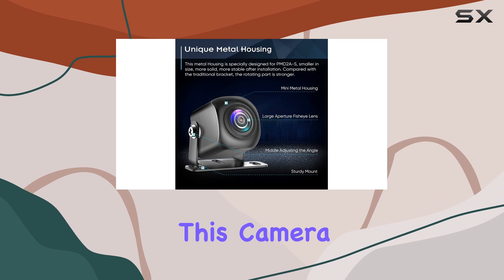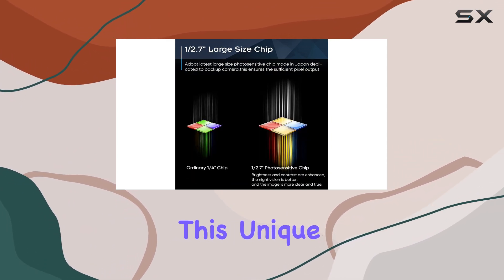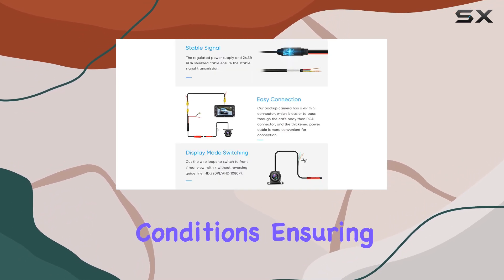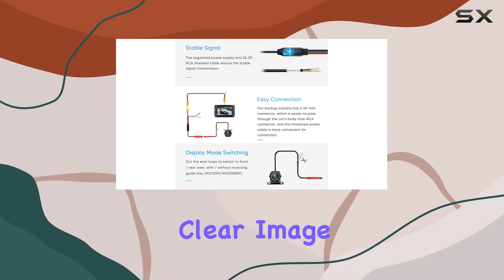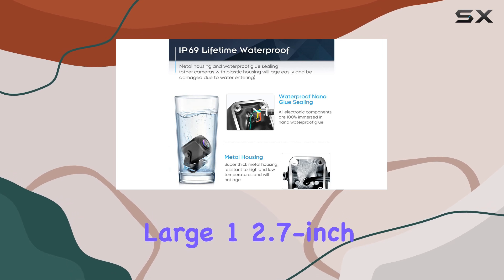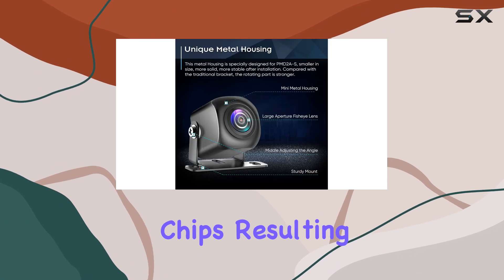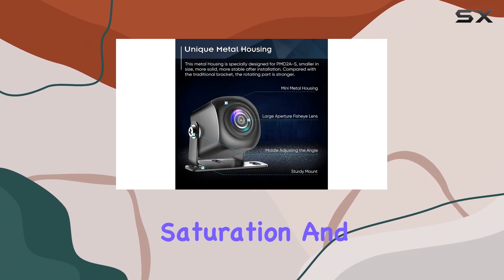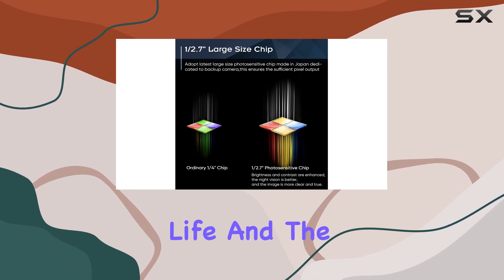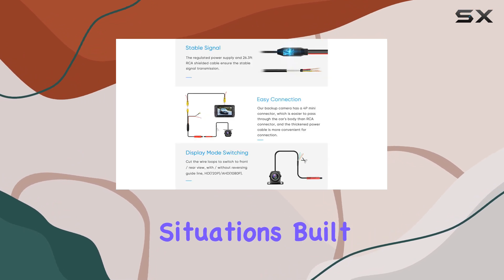One of the standout features of this camera is its ability to switch between HD and AHD signals. This unique capability allows for optimal performance in various lighting conditions, ensuring a stable and clear image regardless of the time of day or weather. The camera's large 1.27-inch AHD chip is a significant upgrade from standard 1.4-inch chips, resulting in enhanced brightness, color saturation, and overall image quality. The colors are vibrant and true to life, and the increased brightness ensures excellent visibility, even in low-light situations.